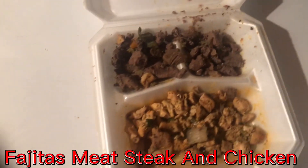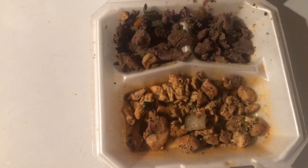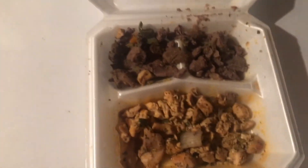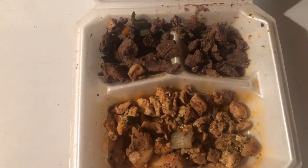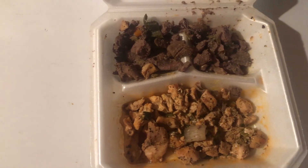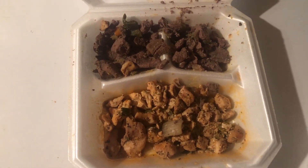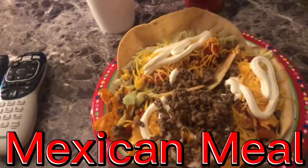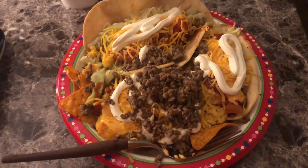This is my fajita meat — chicken and steak. That's what I showed you earlier. Mixed chicken and steak fajita. Another Mexican meal, like I had earlier with the fajita.